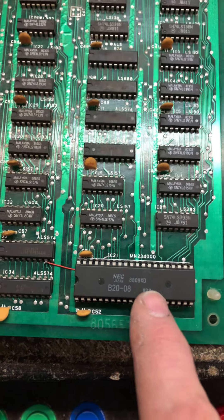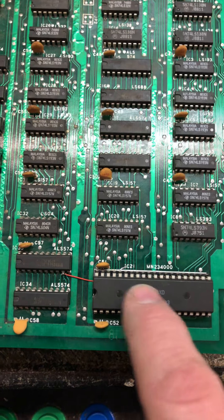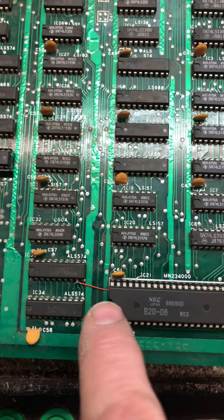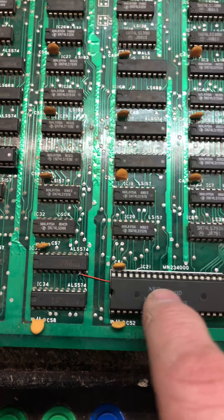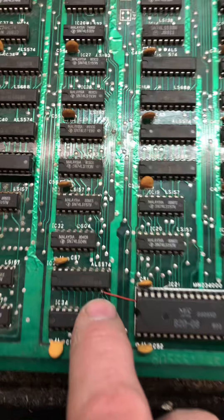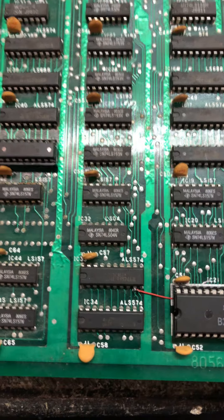On the back of the board there's a trace. It looks like it's got some nicks in it, so I went ahead and replaced this socket and then ran a jumper from that trace — it's got some nicks in it — over to where it lands over here. That's what that red jumper wire is.